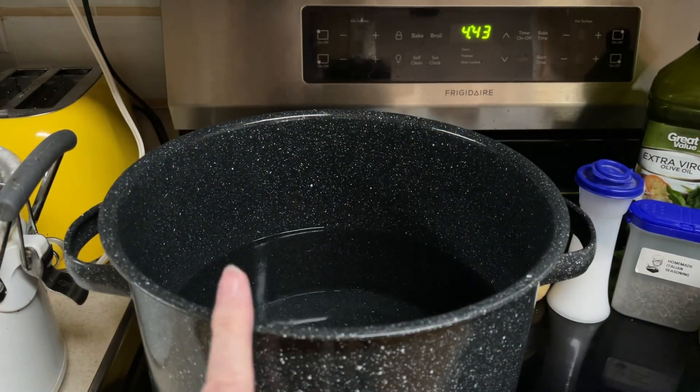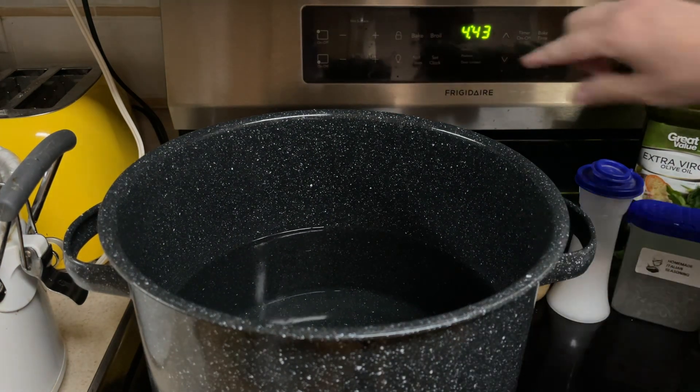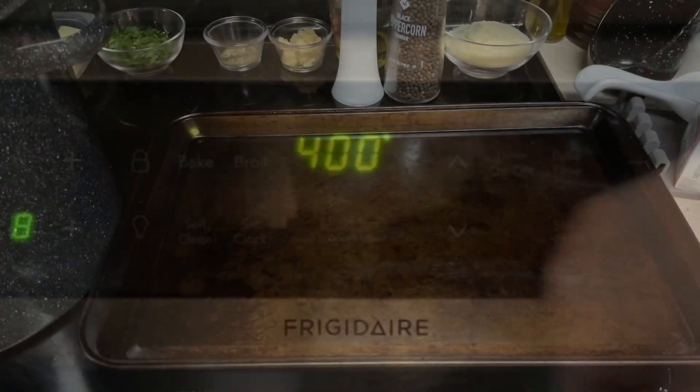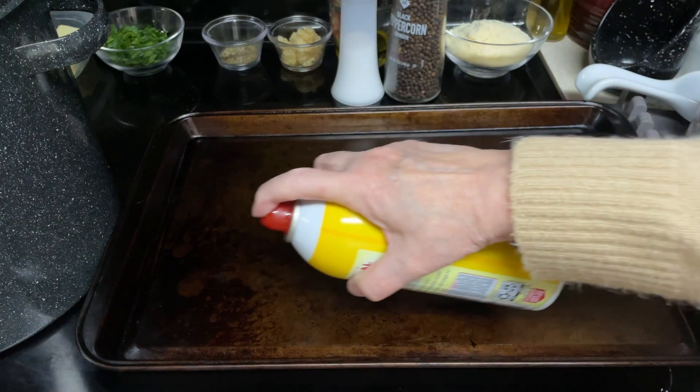Take a large pot, fill it with enough water to cover the potatoes and get it to boiling. Preheat the oven to 400 degrees. Take a large baking sheet and spray it with non-stick cooking spray.